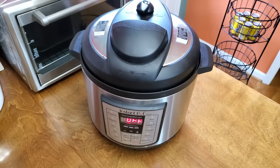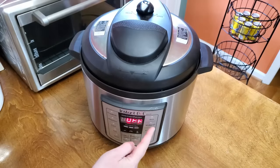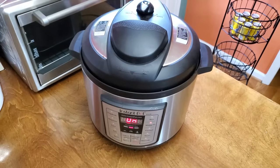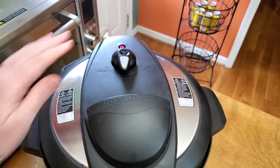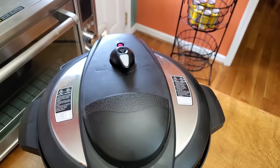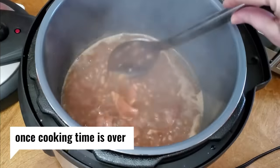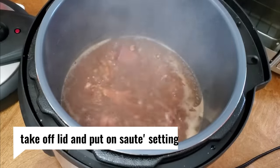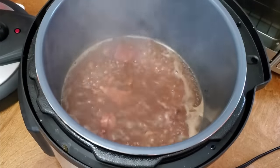This thing does not have a bean setting, so I think what I'm going to do is put it on multigrain. Let's press that button — 40 minutes at normal, that sounds about right to me. It is on. I do have the steam valve on closed, so it should come to pressure. Once it comes to pressure, that's when it starts counting down to 40 minutes. But I wanted some of the water to boil out of here, so I took the top off and put it on sauté.